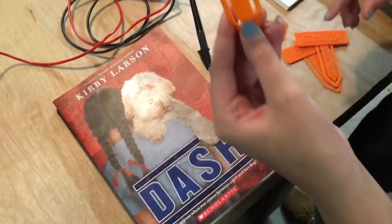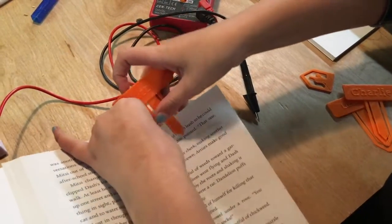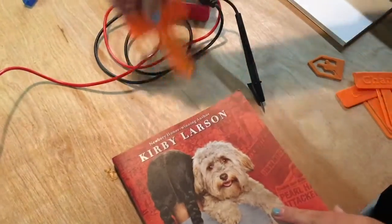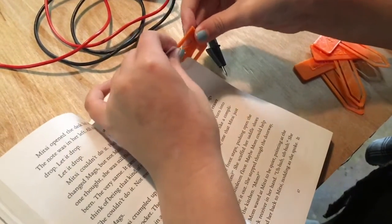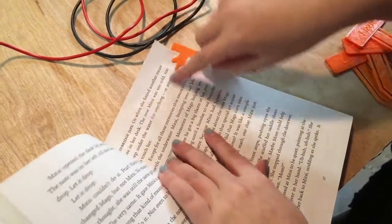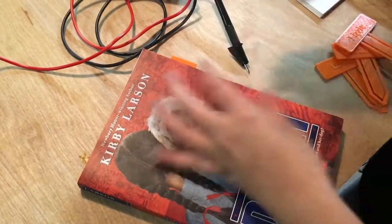This one has a design on it — we did 'Lizzie.' To use it, find what page you're on, push this forward and slide it on. When you close the book you have the design on it and it holds your place. For the other one, the finger goes on the page while you're reading so you can keep track of your sentence and not read it twice or skip one. Then when you close the book it works as a bookmark too.